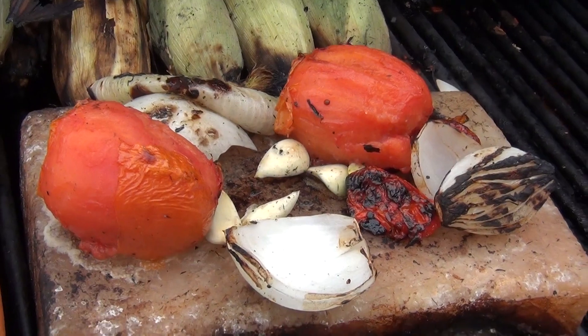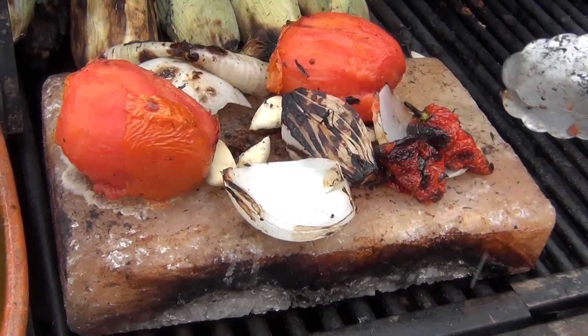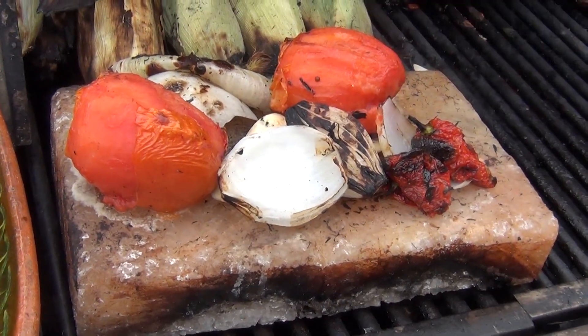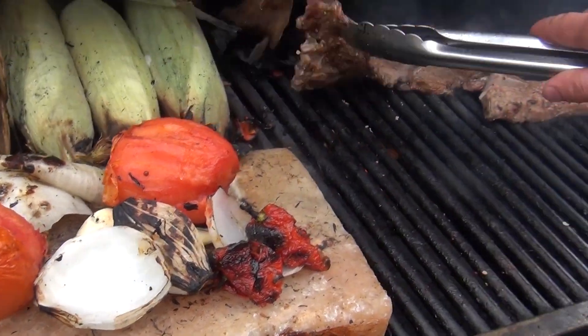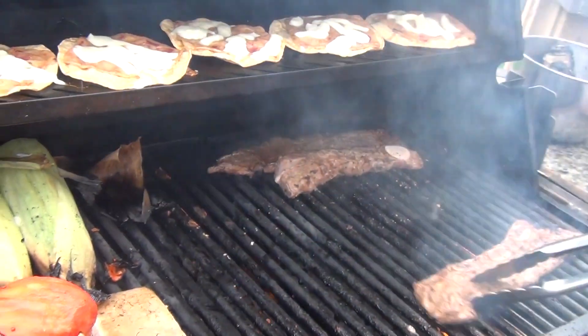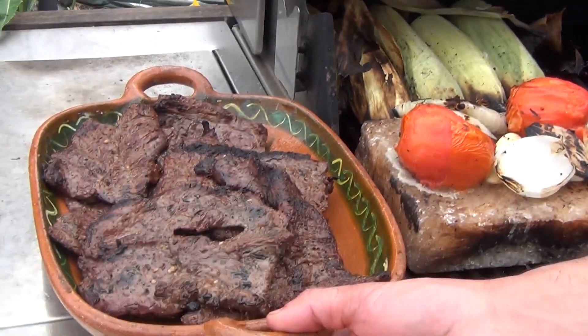We're also going to make a salsa called salsa borracha. I have a video on my channel on how to prepare it, but this time we're going to use Carolina reapers and make a very spicy sauce. You start with your chilindrina first as a starter, that way they get full, and then you bring the meat out.